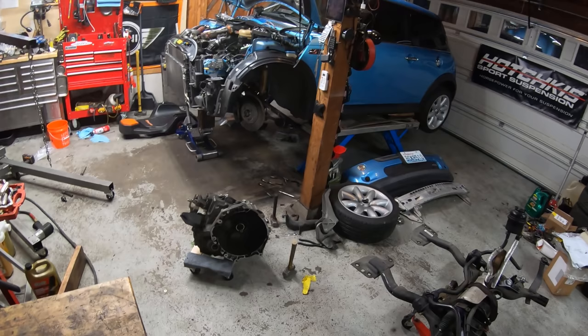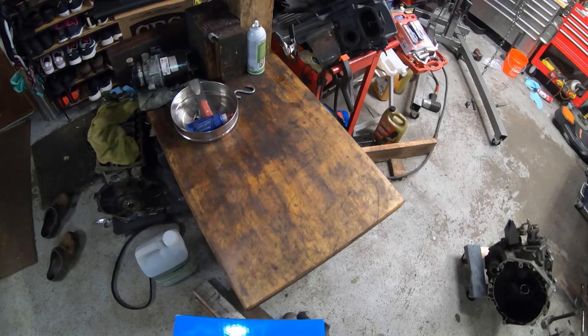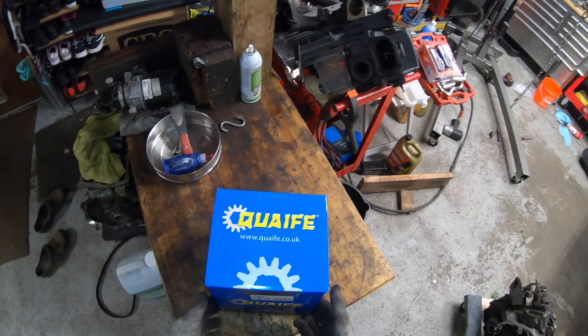The process is basically identical for a Generation 2 Mini as well. It's a different transmission, but it comes apart pretty much the same way.